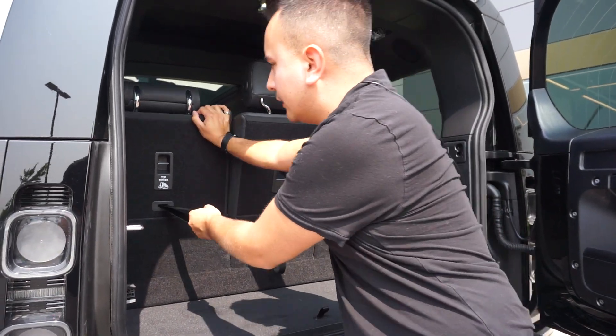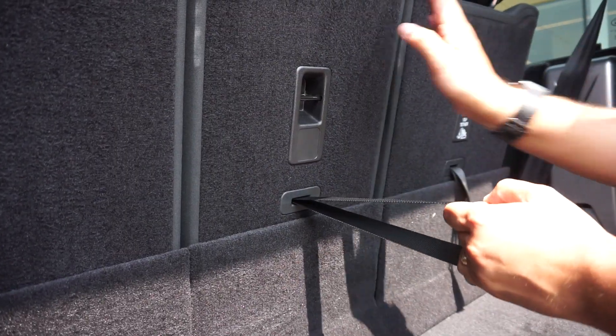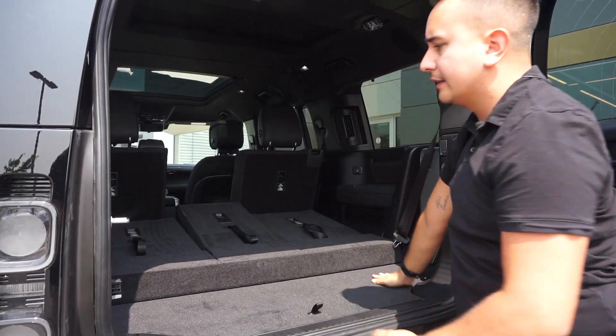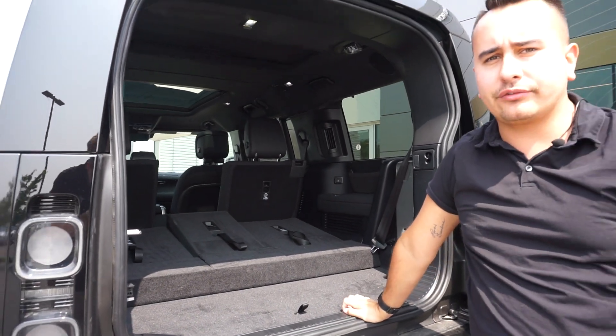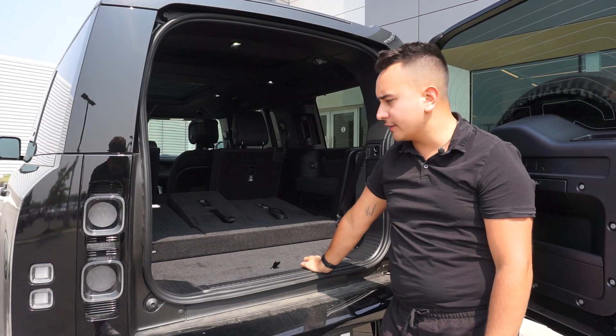You're going to pull and drop. This applies to any of the Defender 130 or the Defender 110 third row option vehicles.